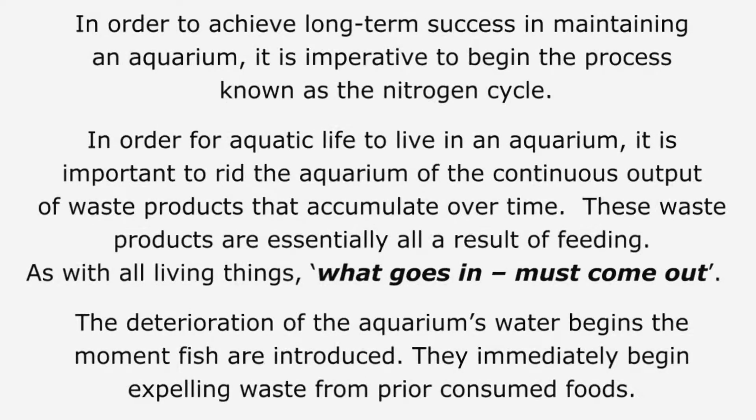In order to achieve long-term success in maintaining an aquarium, it is imperative to begin the process known as the nitrogen cycle. In order for aquatic life to live in an aquarium, it is important to rid the aquarium of the continuous output of waste products that accumulate over time. These waste products are essentially all a result of feeding — as with all living things, what goes in must come out.